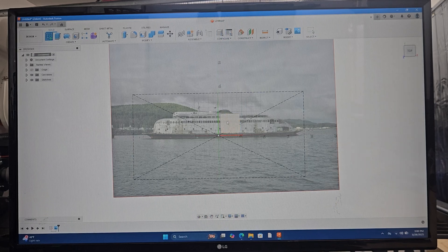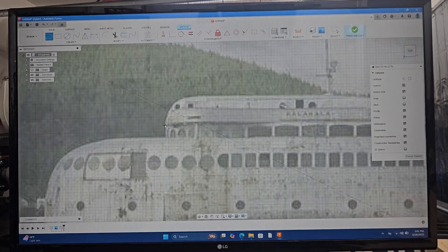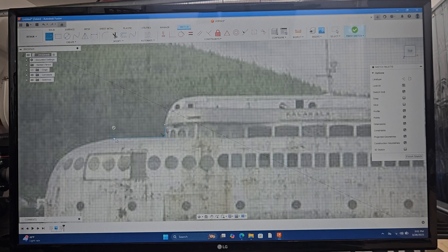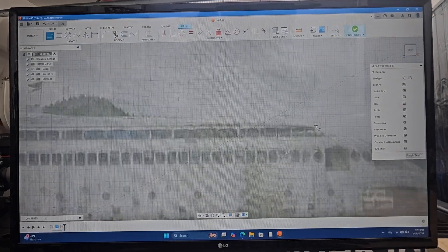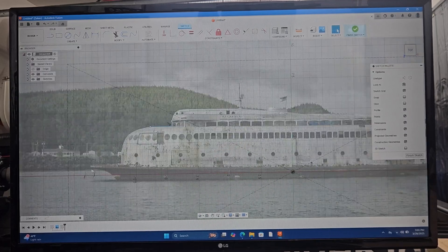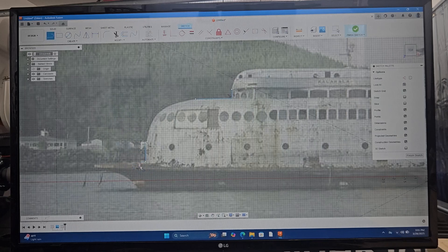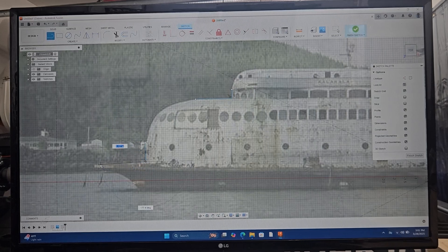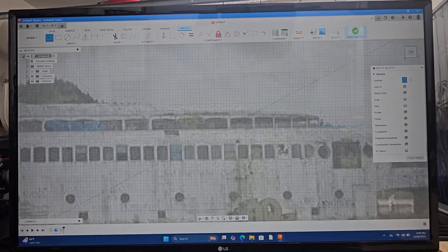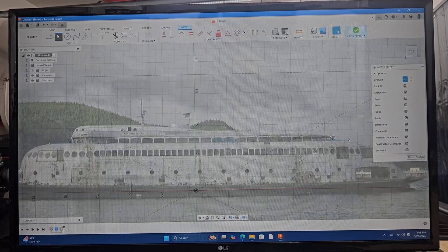I'm going to create a sketch and set the sketch plane to be right on top of my canvas so I can begin tracing the silhouette.